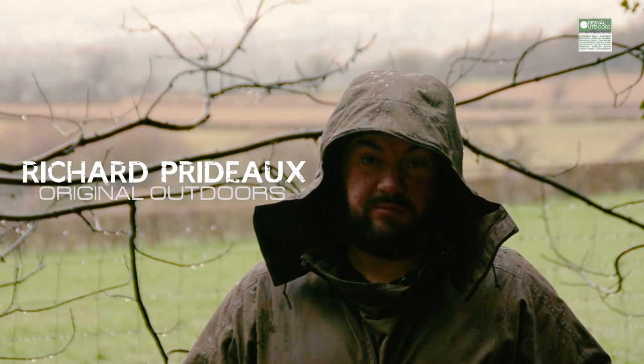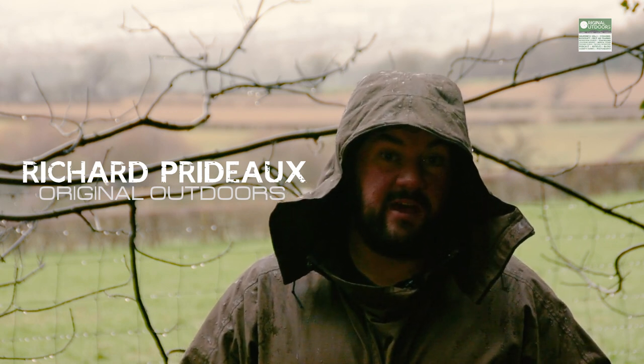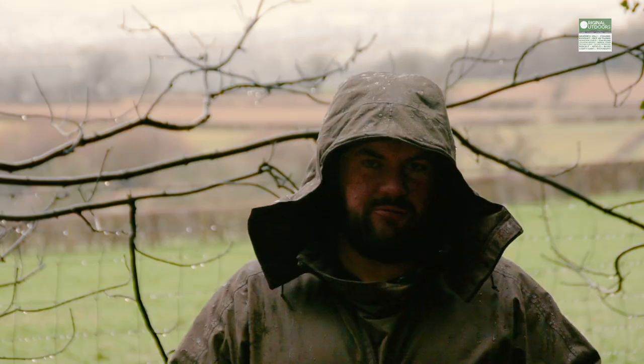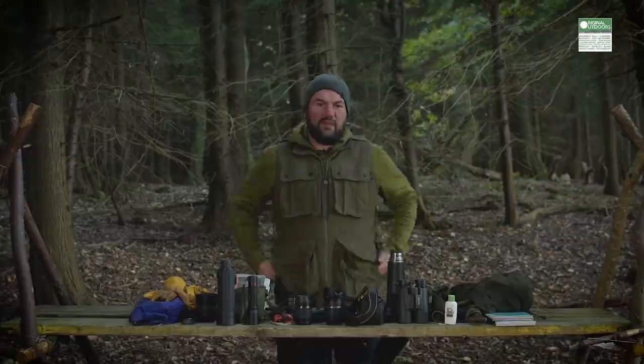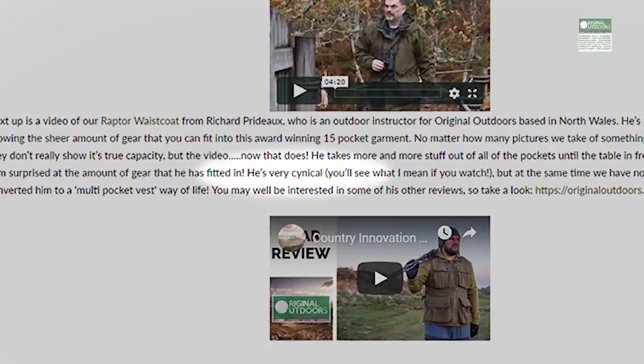Some of it filmed in the rain. Late last year I wrote and filmed a review for the Country Innovation Raptor waistcoat that they sent to me. In that review I said a couple of times just how surprised I was by various aspects of it, how well made it was, how useful I found it to be, and how much I liked it, considering it's not really my usual kind of thing. I think Country Innovation themselves were a little bit surprised by some of the wording in that review as well.